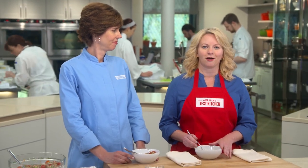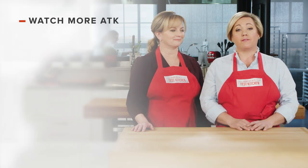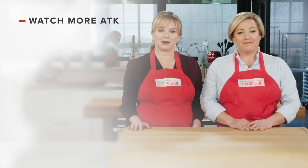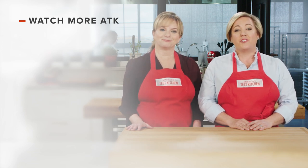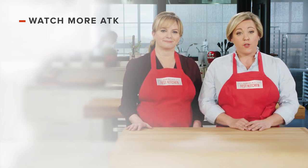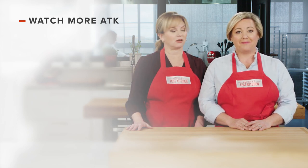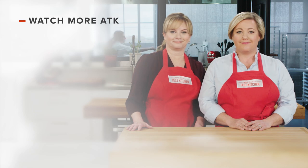You can get this recipe and all the recipes from this season, along with our tastings, testings, and selected episodes on our website, americastestkitchen.com. Thanks for watching America's Test Kitchen. Leave a comment and let us know which recipes you're excited to make, or you can just say hello. You can find links to today's recipes and reviews in the video description. And don't forget to subscribe to our channel.